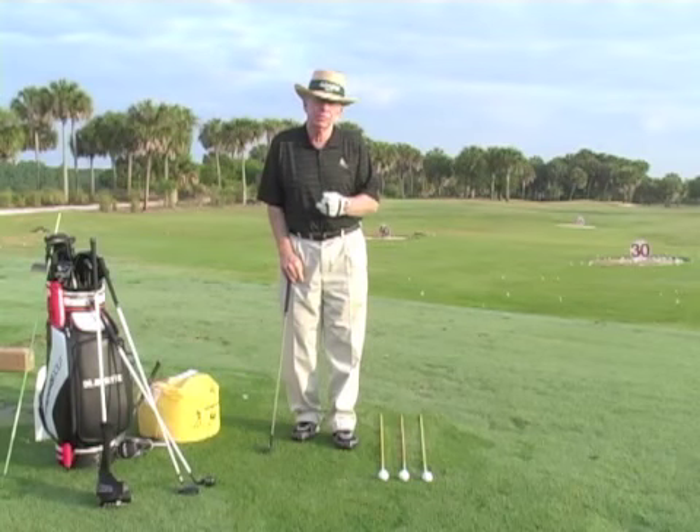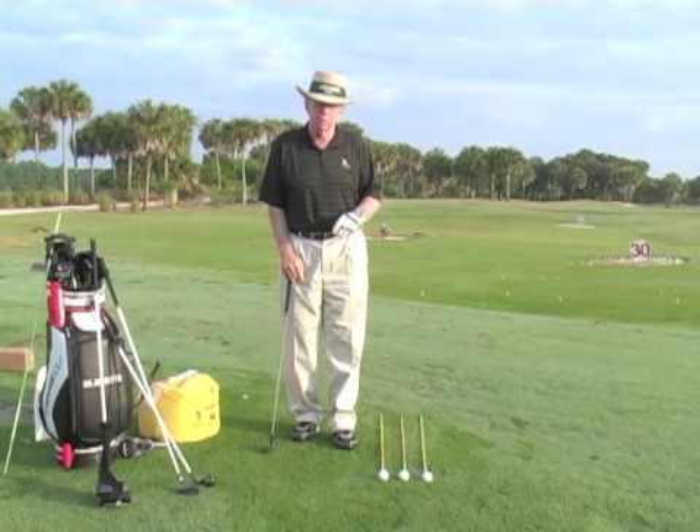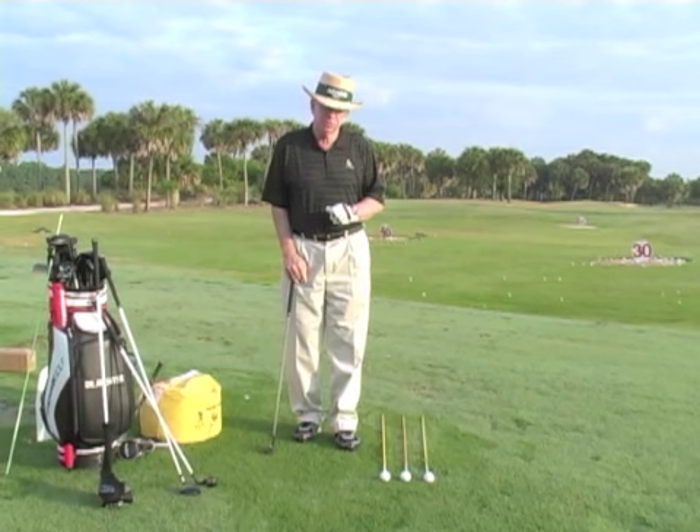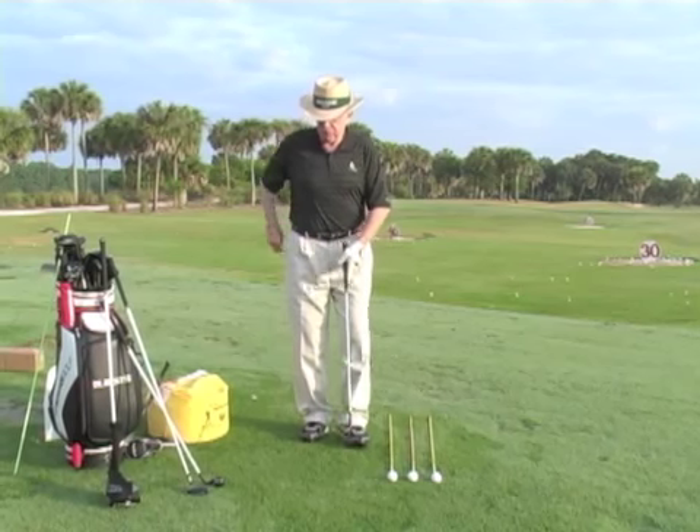Today we're going to talk about your ball position. A lot of you are wondering where you place the ball in your stance for different clubs, and there's what we call an illusion to ball position.